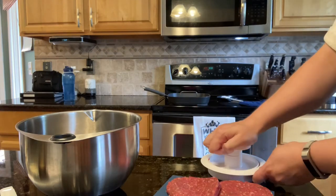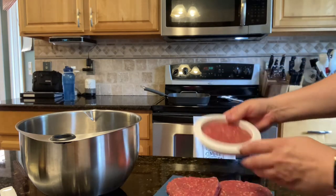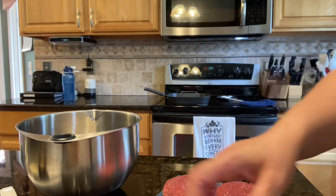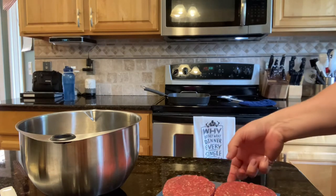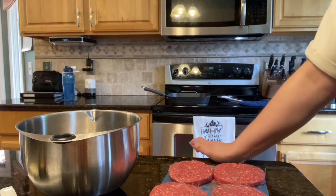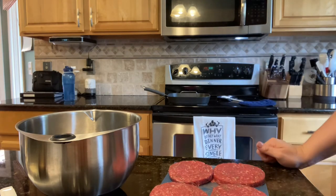By the way, all of the things I've shown you today are dishwasher safe, so they just go right into your dishwasher — you don't have to worry about hand washing them, which I hate. I'm going to go ahead and put a little bit of salt on top of these patties, and then I'm going to take you over to the pan and press so you can see how this works.